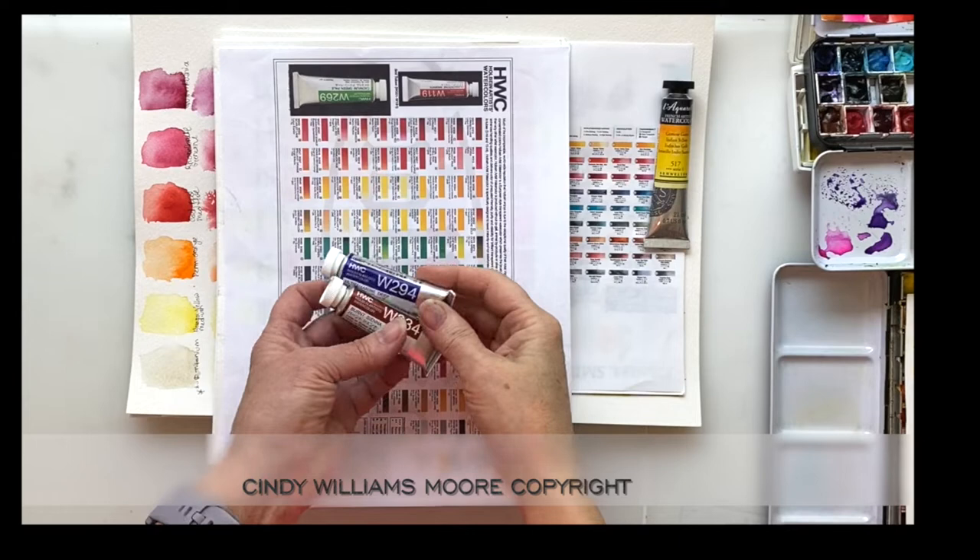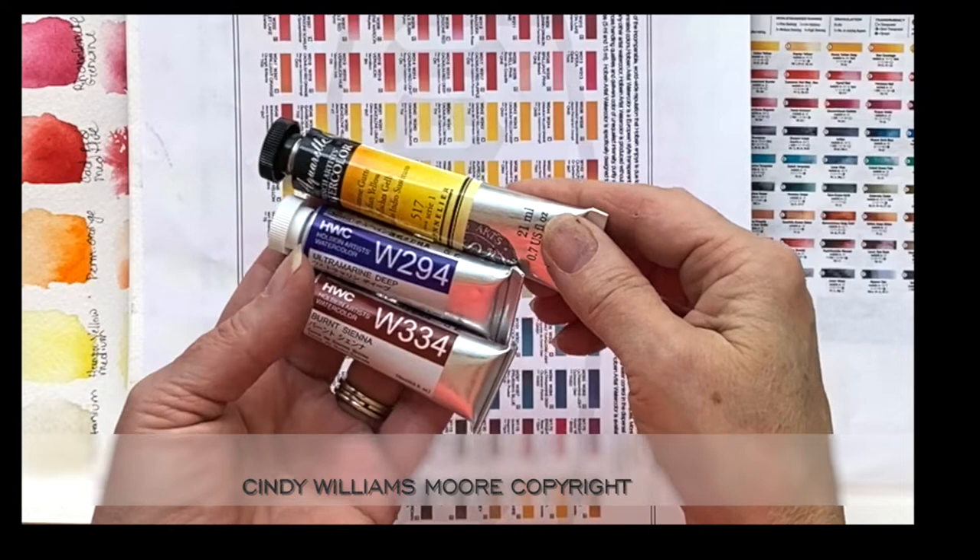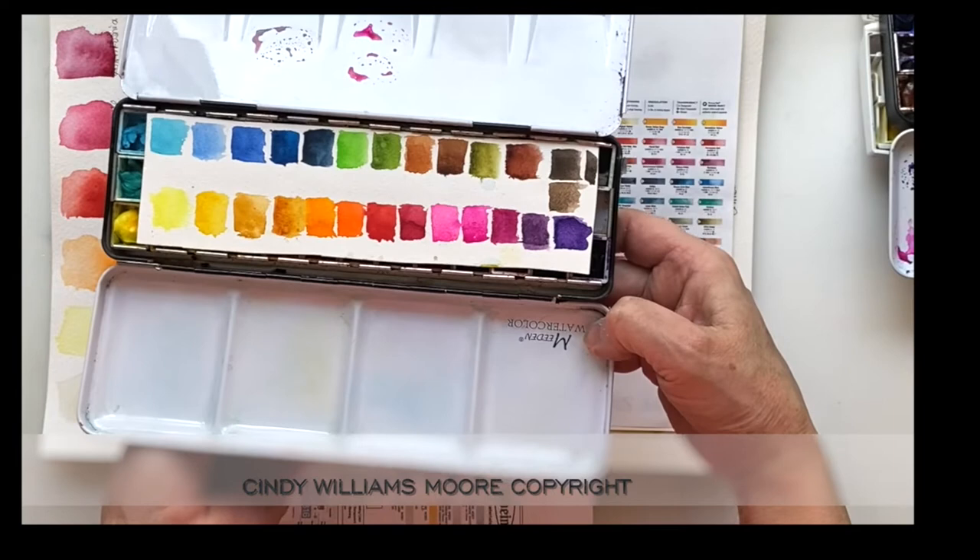Hi everyone, it's Cindy from Cindy's Art. Today I'm going to take you through my process from when I'm purchasing tubes of paint and what I do with them until I wind up with a palette that I really enjoy working with.